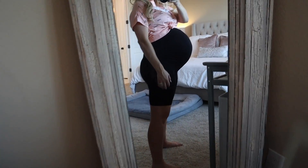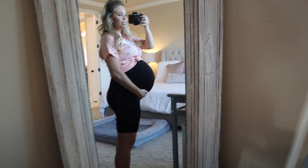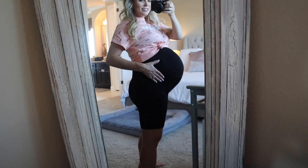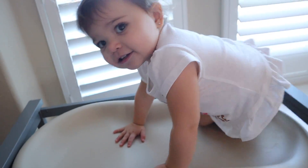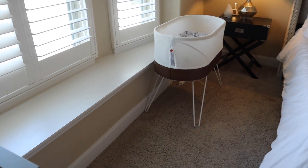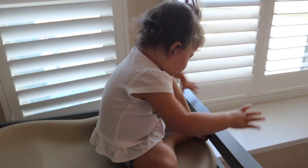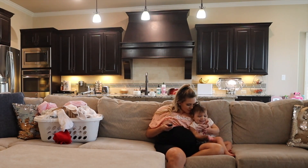I'm going to get a bump shot just in case it happens to be my last. We are three days out from my due date right now and she is looking so big. Potential last bump shot — I don't know, at least on my channel maybe. We have everything set up in our room — the changing station and a new bassinet. We are ready for her, we are ready when she is.